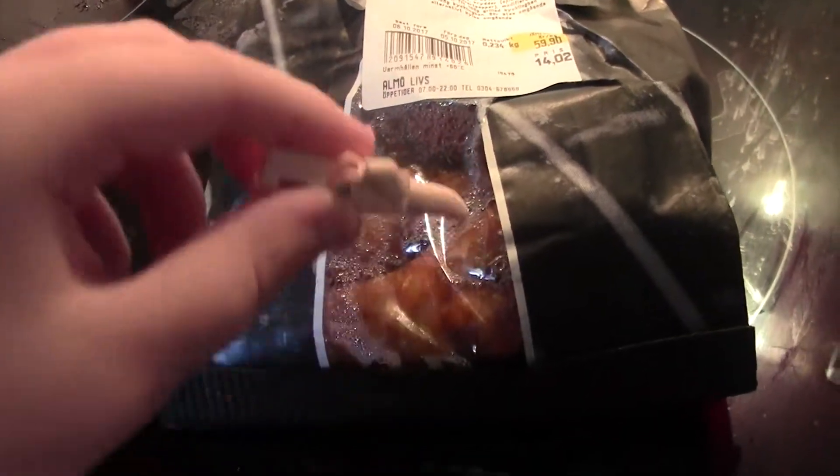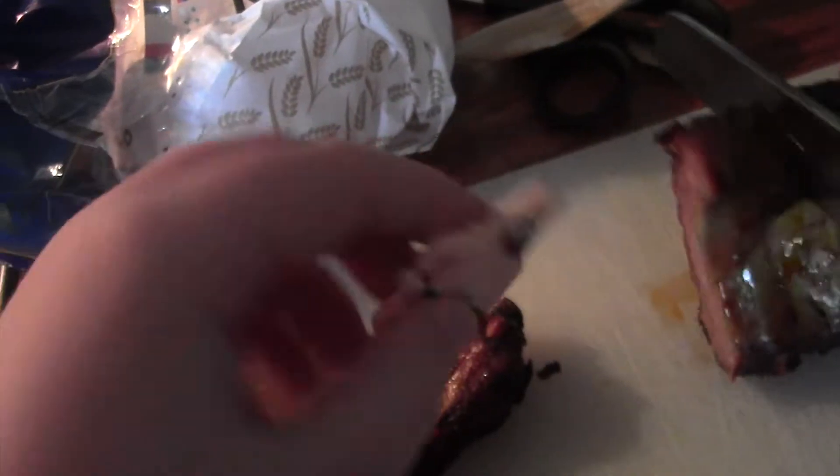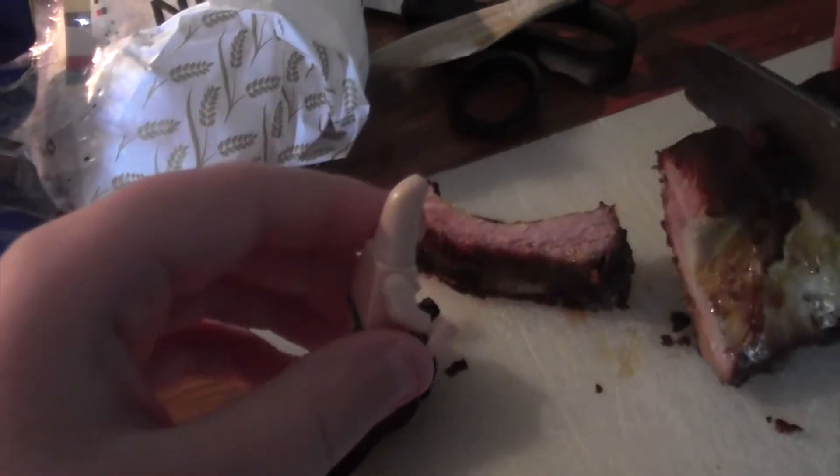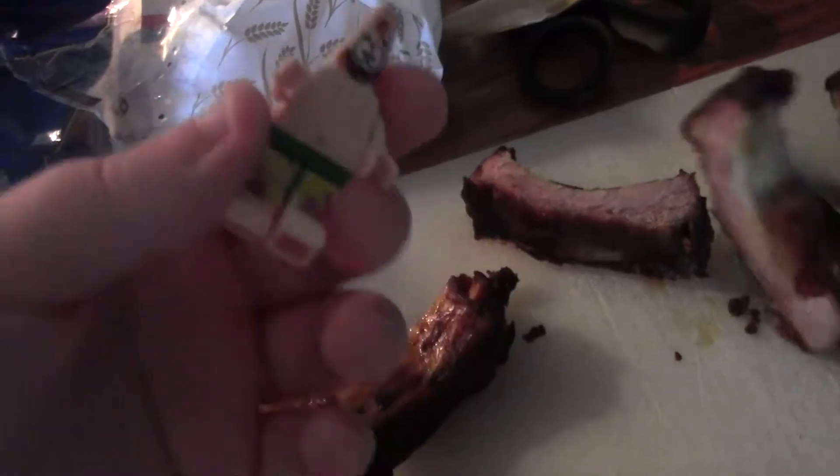Next, we're gonna put this grilled into the oven. But I already did it, so let's put it on stage 3. Next, we're gonna cut the ground like this. Do it, Mr. Hand. Yeah, that's what I'm talking about.